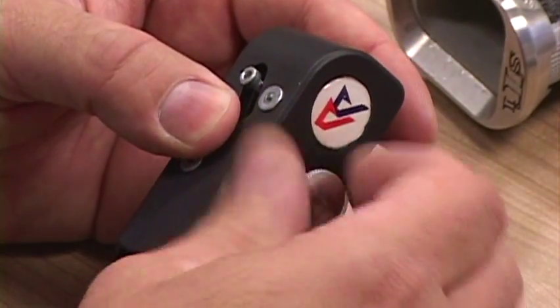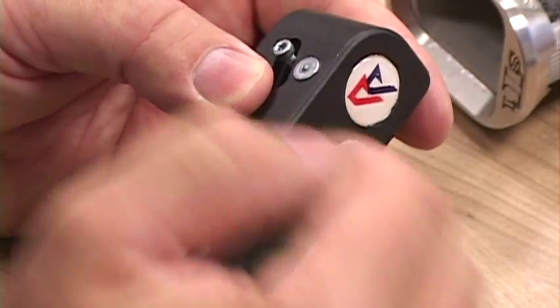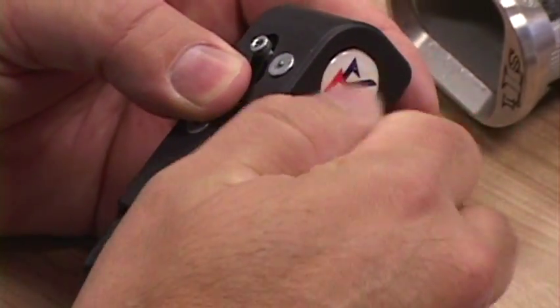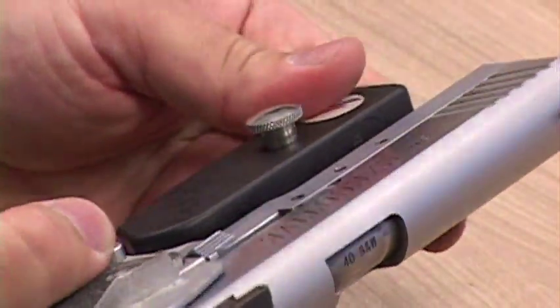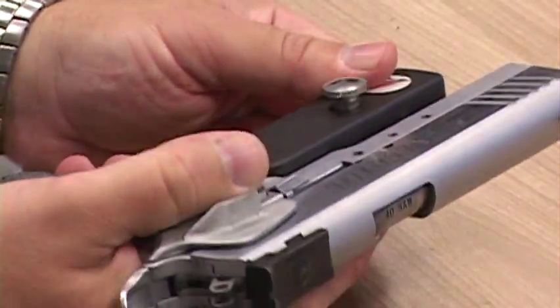If you don't line up correctly, you'll see the screw will be too long and it will stick out. But if it is lined correctly, it'll go all the way in. To increase the tension, you'll drive the screw out; and to decrease the tension, you'll drive it in. So close to the inward position, the holster will be pretty much as loose as it's going to get. That's how you disassemble and assemble the left hand RaceMaster holster.